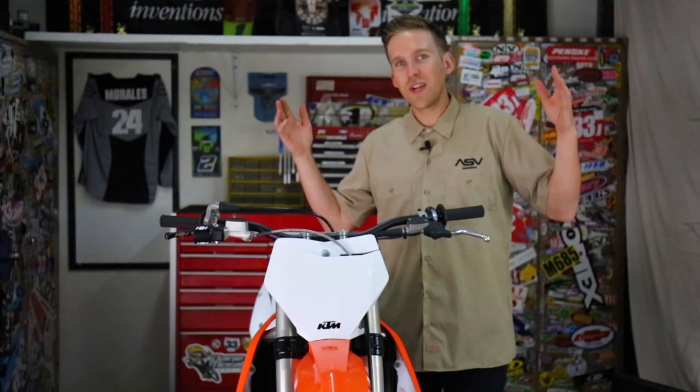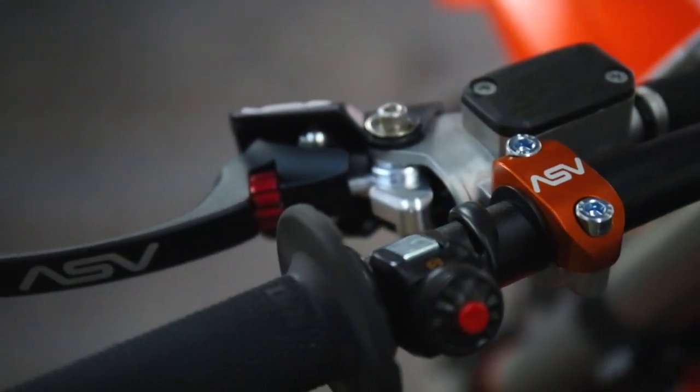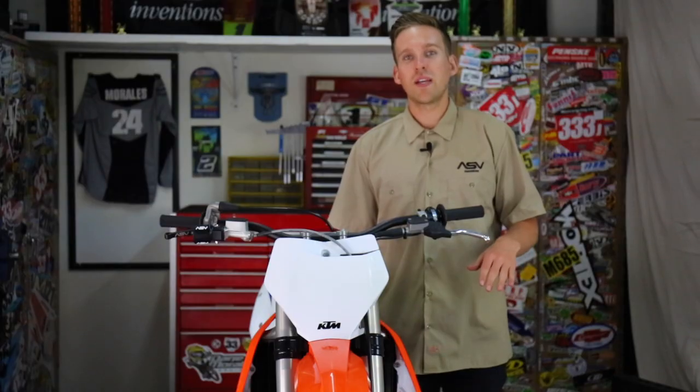Hey guys, welcome back to the ASV race shop. Today we're going to be installing an ASV clutch lever on this off-road model. This video will be applicable to any dirt bike or off-road model with a hydraulic clutch.